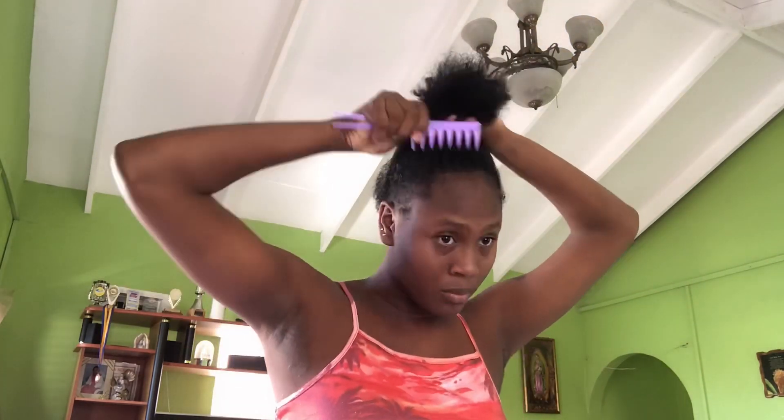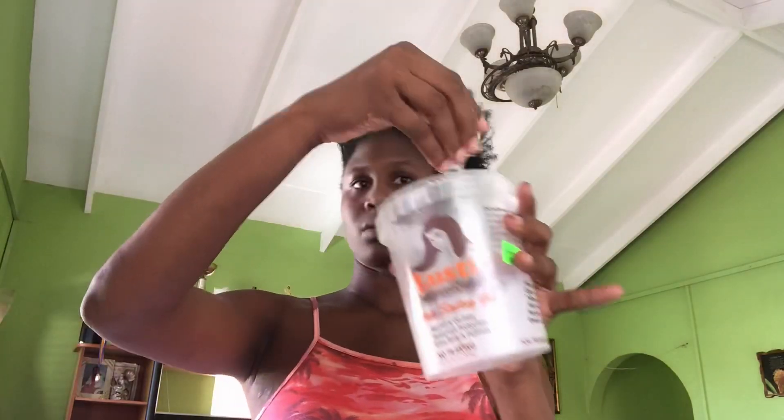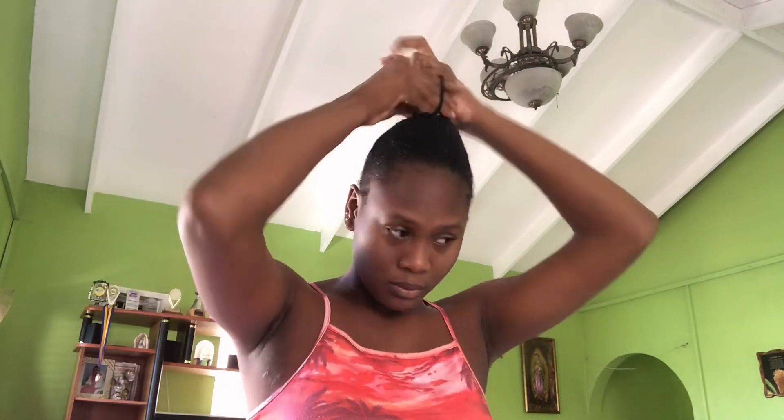As you can see, I'm just trying to get my hair a little damp so I can detangle it. Now I'm going in with some gel, applying that to the perimeter of my hair. I'm also going in with a ponytail to hold my hair together while I try to slick it up.